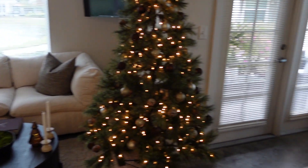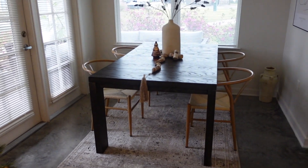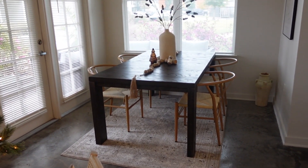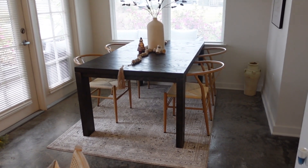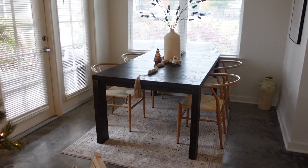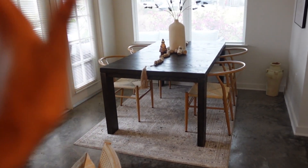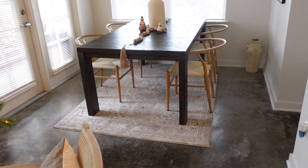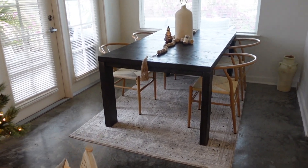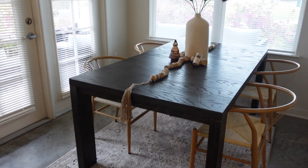Over on this side is my dining room. I know my rug is small — I know it's small — but the next size up would just be way too big for this area. So we're going to stick with this one; I don't feel like it looks terrible. My table is from Ashley Furniture.